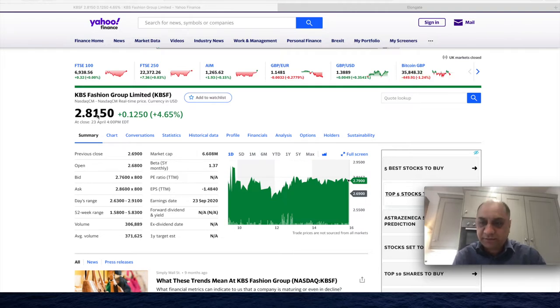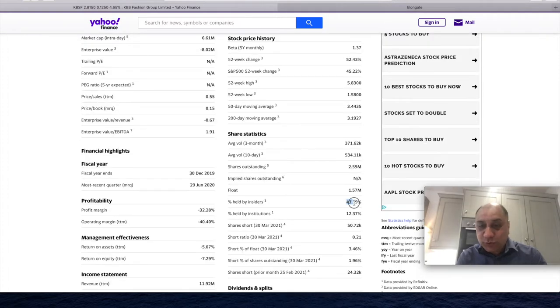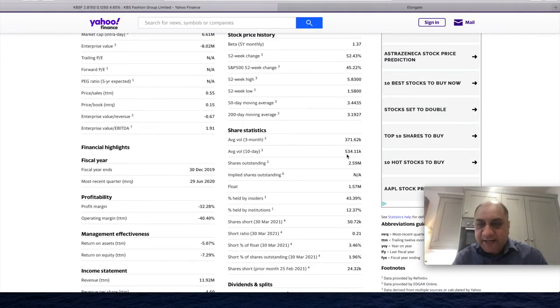We will make our exit around $5, even though I do feel that this stock has a very high chance of reaching $7.50 to $10. My reasoning for that is outstanding shares — they have only 2.59 million, and the float is 1.57 million. This is a very, very low float. Any news can send this stock parabolic. It could be a really good swing trade for us. I'm not a financial advisor; these videos are for entertainment purposes only. Investing in stocks is risky. The decision to invest is yours and yours only. Insiders hold 43% of the shares, institutions hold 12%, and the 10-day average volume is about half a million shares out of a 1.57 million float. I think something is brewing up here.